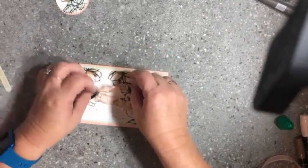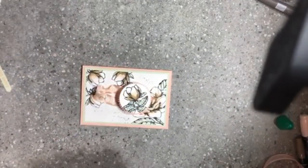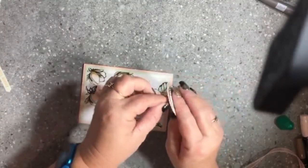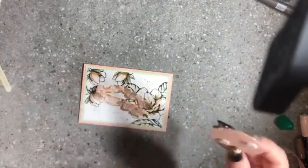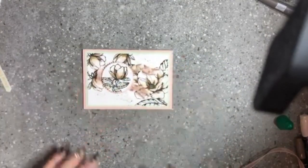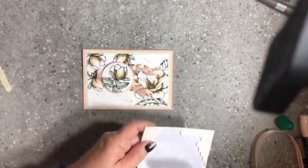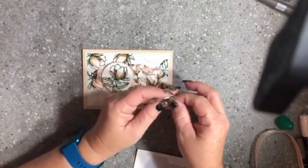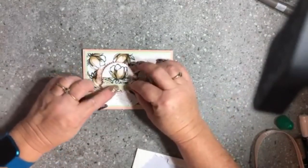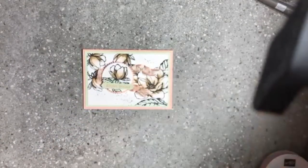I'm now going to place that ribbon on the card onto the double-sided tape in a V-shape. Then I'm popping some more dimensionals on the back of this gorgeous magnolia on the starburst — one up the top and one down the bottom — because it's going to straddle over this ribbon, just like so. Then I'm using just an edging bit of dimensionals on the back of the sentiment punched out with our punch, and placing that down there.